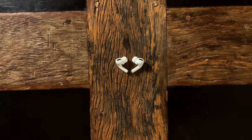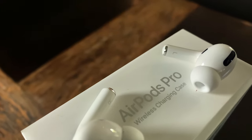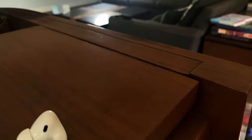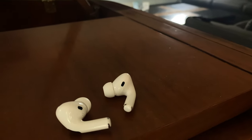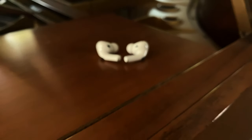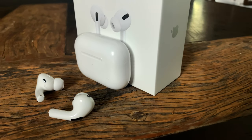Look at that. Close-up swivel shot. Another swivel shot — something brown. Going out of focus. It's a piano. Wow, so cool.